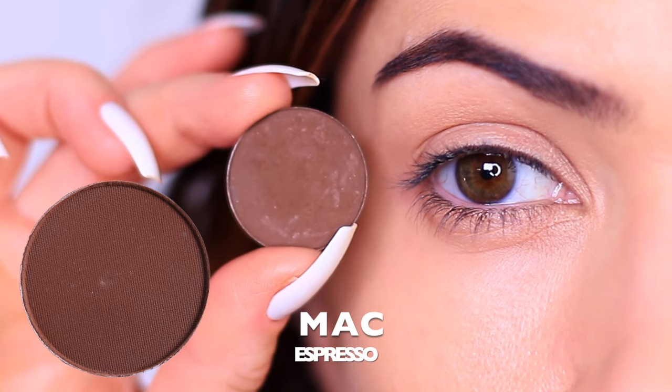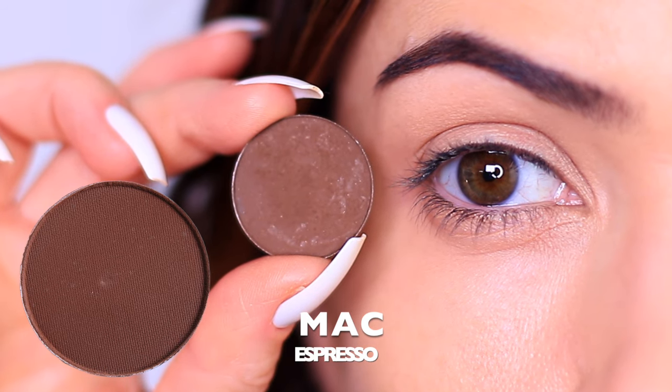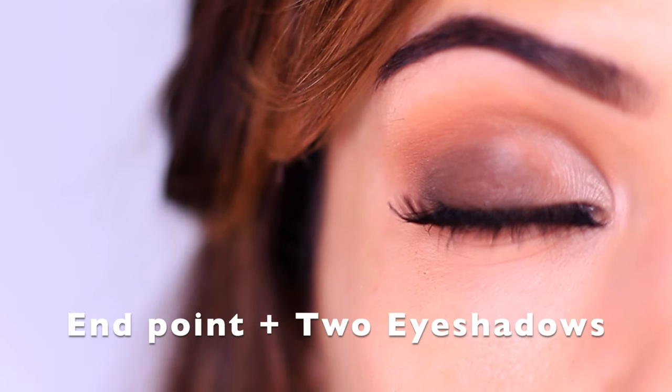I also recommend using a matte eyeshadow to create this, particularly for beginners, because if you can make matte work, you can do anything. And we ended up with something that looks like this — we have some shape around the eyes, a smoky lid, but now we want to cut the crease.